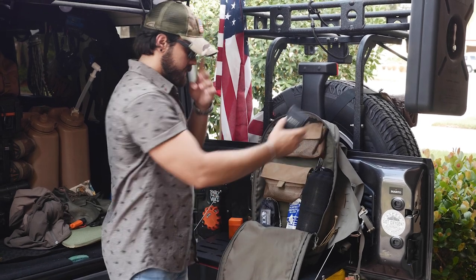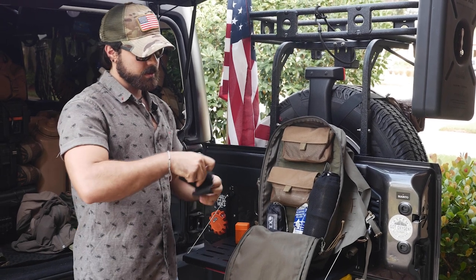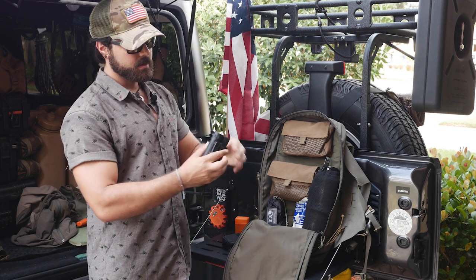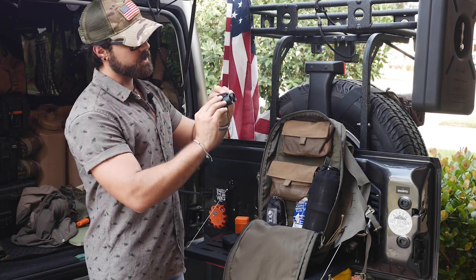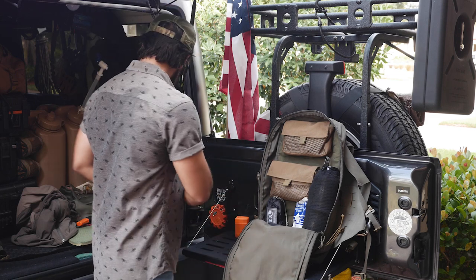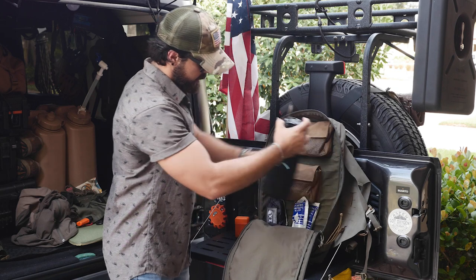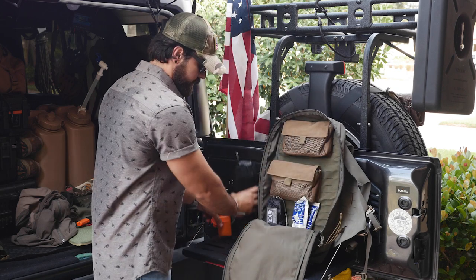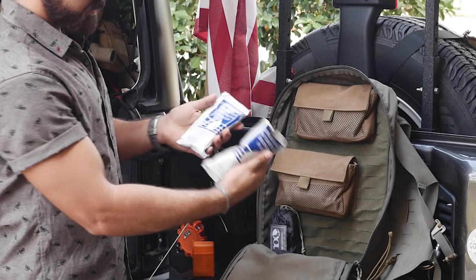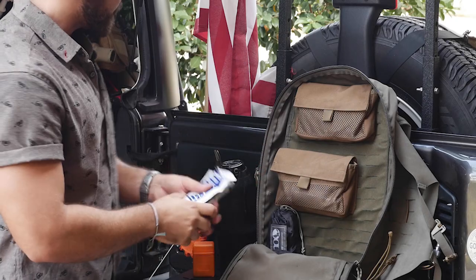Up here is for spotting — I don't have a scope on my rifle, just an EOTech for up-close engagements. So just a small pair of 8x21 binoculars. Then some emergency water for when I don't have time to filter and purify right away — at least you have a little something to get you started.